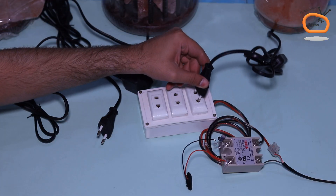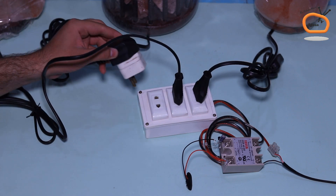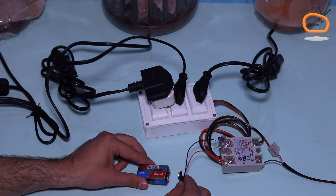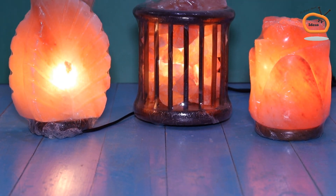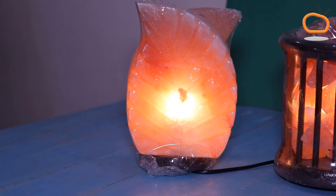Our project is ready. For testing the circuit, I am using my three lamps and a 9V battery for powering the circuit. I chose these salt lamps for my room because there are lots of benefits associated with the salt lamps.